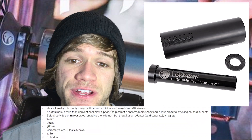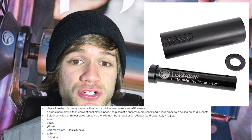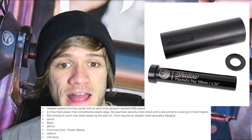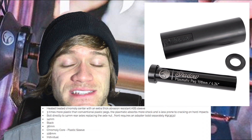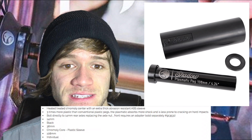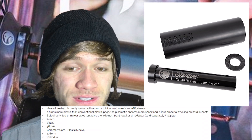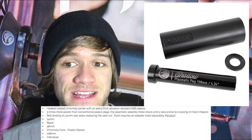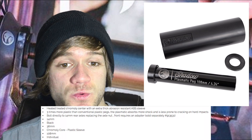With that, let's just read what's listed here on what I'm assuming is an accidental listing on a bike shop website for the plasmatic peg. It says heat treated chromoly center with an extra thick abrasion resistant ABS sleeve. It's three times more plastic than conventional plastic pegs, which is thicker. The plasmatic absorbs more shock and is less prone to cracking on hard impacts. It bolts directly to 14 millimeter rear axles, replacing the axle nut, and the front requires an adapter, which is sold separately.